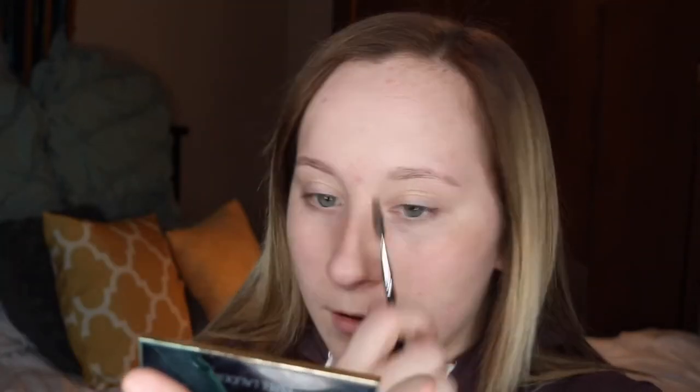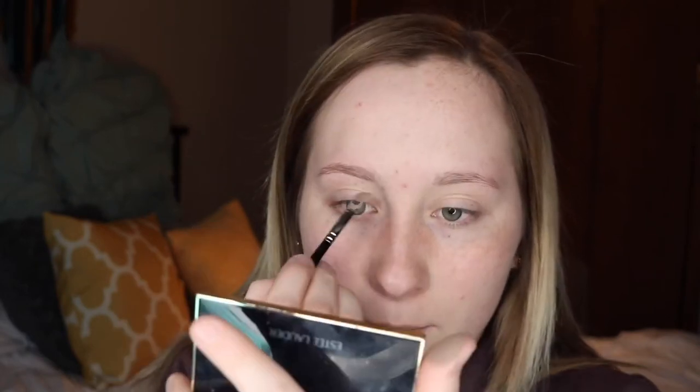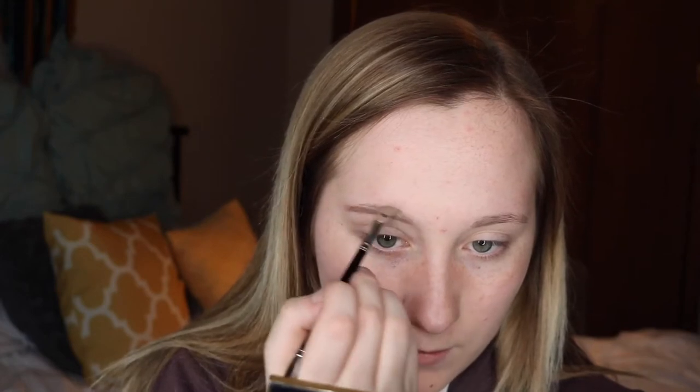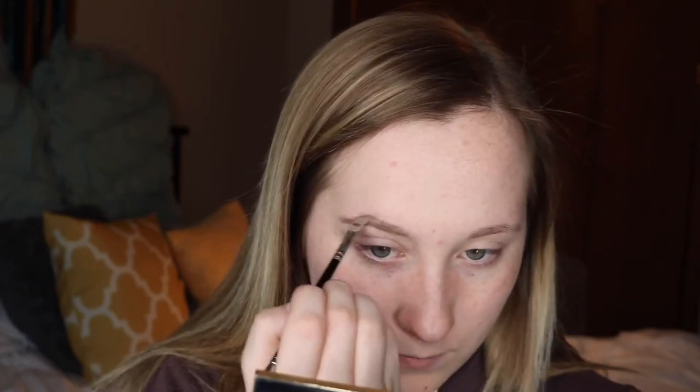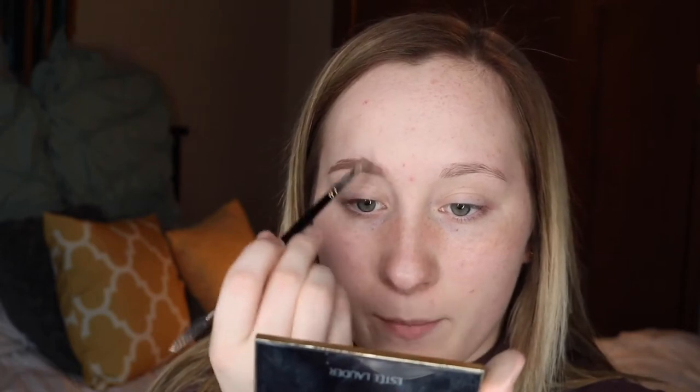I'm just going to be brushing my eyebrows out and then applying the product. I just outline the under part of my eyebrow and then do the top. With any leftover product on my brush, I just take it on my eyebrow and swipe up at the very top, because this creates a more natural look, like you have natural little hairs.